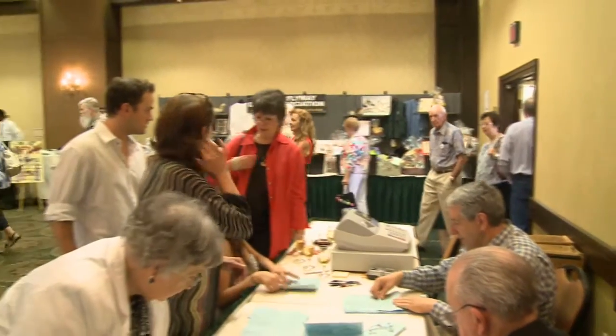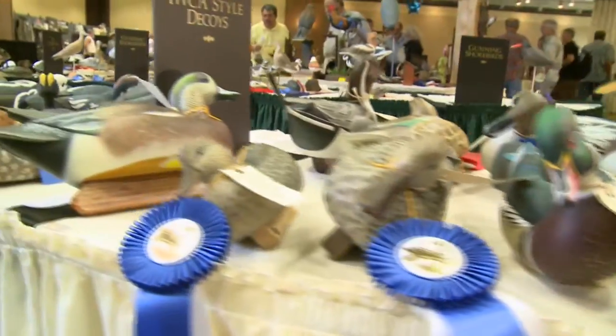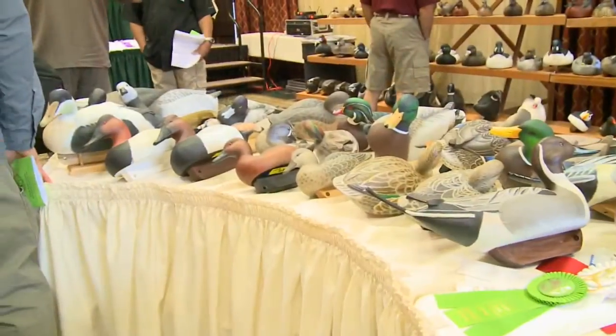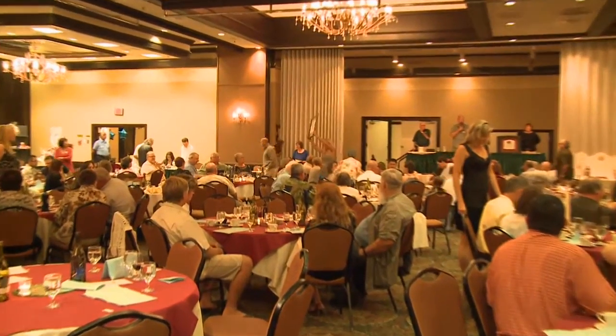This show is our 30th year here at this venue in Sacramento — it's our 43rd or 44th show since we started the club. There are a number of organizations around the state and country that do this; we're the second oldest in the country. It's a celebration of wildlife art. You'll see a collective of opportunities for people to bring their decoys, fish, and carvings to participate. People come from all over the country — this is a national carving competition.